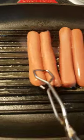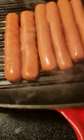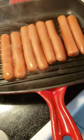Now for you OGs, bologna works just the same. While the hot dogs are cooking, go ahead and prep your toppings.